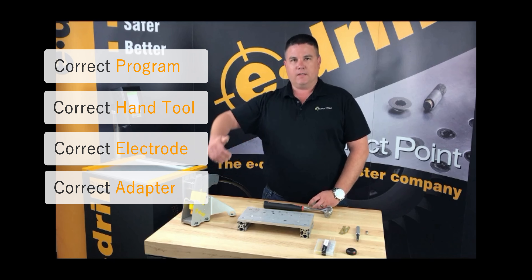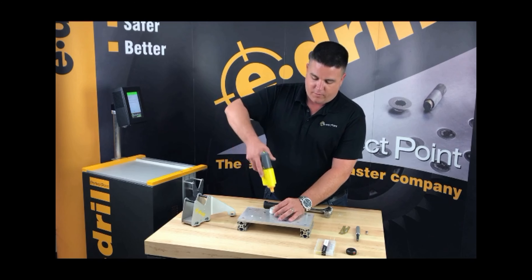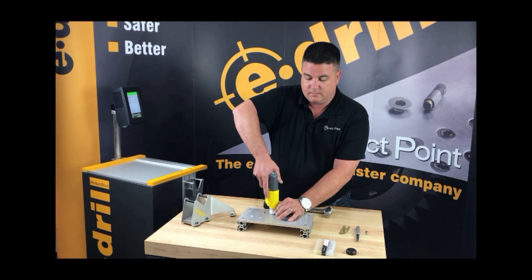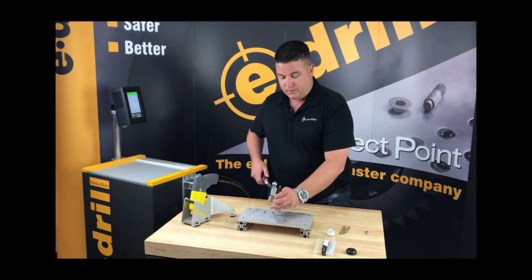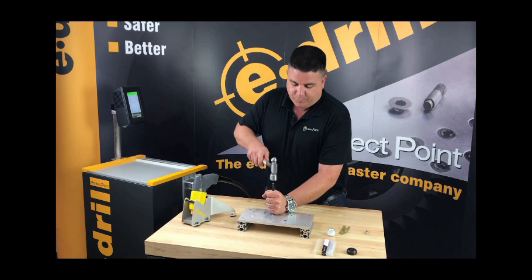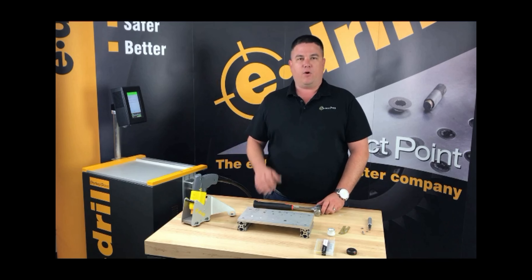Just to recap: I have the right program, the right gun, the right electrode loaded, and the right adapter. Install the adapter over the fastener, gently insert the e-drill with steady force, pull the trigger, keep that force consistent throughout the cut, allow the program to run, and wait for the indicator light. The indicator light comes on — I check the screen, it says cut complete and everything is good. Use the correct punch, sit it into the groove, apply force. And that was a high-level overview of how to use the e-drill hand tool.